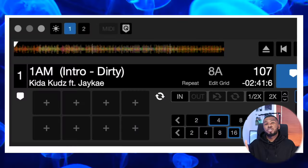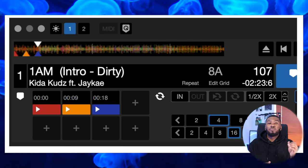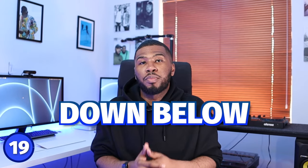Hot cues allow you to jump to certain points of the track. The way I set my cue points is: if I've got an intro which is usually eight bars long, I'll set the cue point at the start of the intro, in the middle of the intro around four bars just in case I've missed the first cue point, and then right at the end of the eighth bar as the vocals come in. If you want me to do a video on how I set my cue points, let me know in the comments.